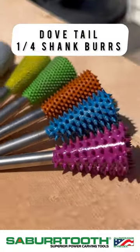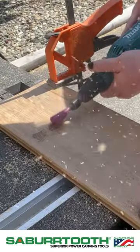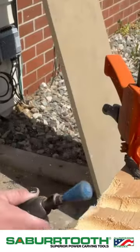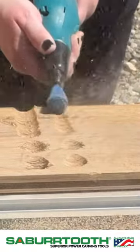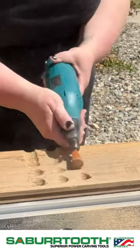In today's demo we are testing out various grits of the quarter inch shank dovetail burrs. These burrs remove a ton of material and are available in all of our grits. We have our purple and blue which are our supreme grits that remove a ton of material at a time, and then we bring it on down through the line all the way down to the whisper grit.